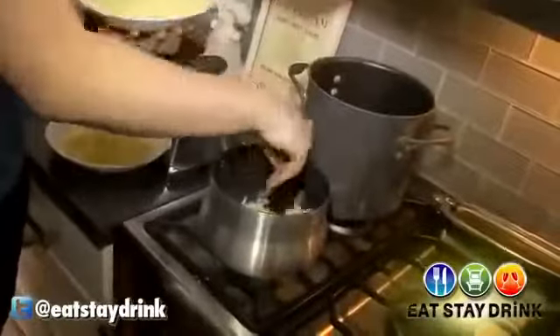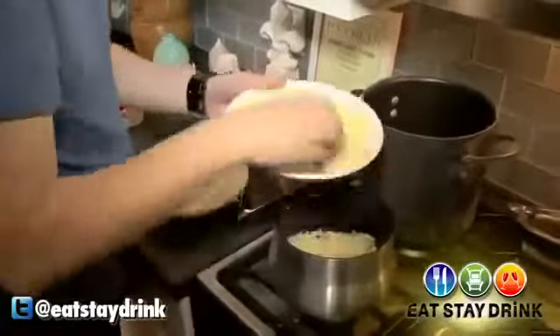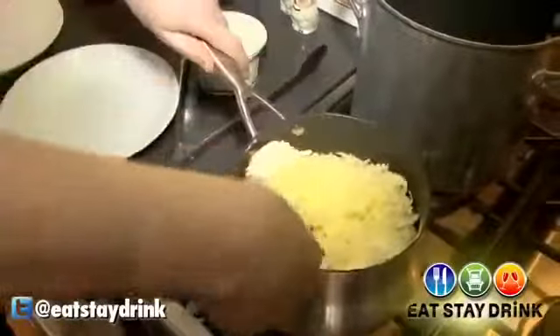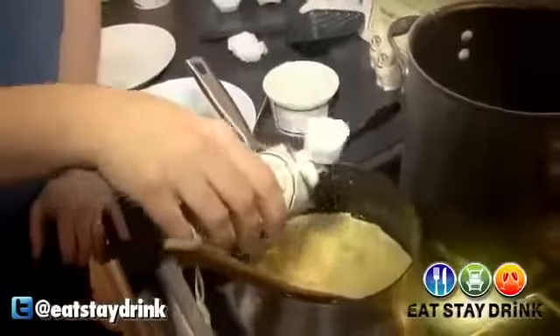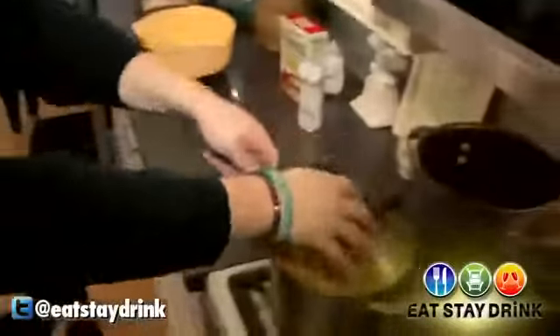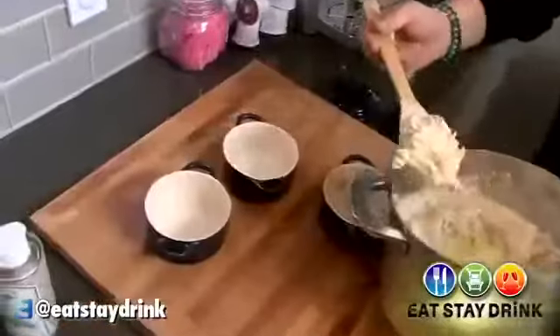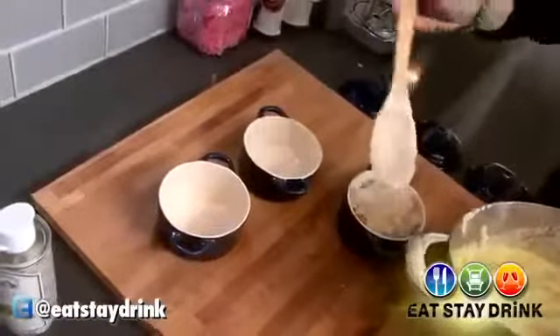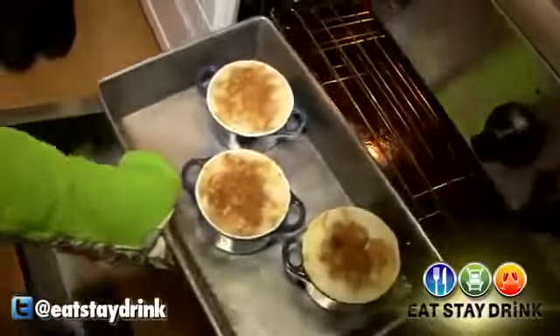Step one: put the reduced fat Monterey Jack, sharp white cheddar cheese, mascarpone, and fontina cheese in the saucepan. And don't forget the truffle oil. Step two: add the cooked pasta in the saucepan and stir. And finally, in a glass baking dish, put the mixture and cover it with the remaining shredded white cheddar. Bake until golden, and voila.